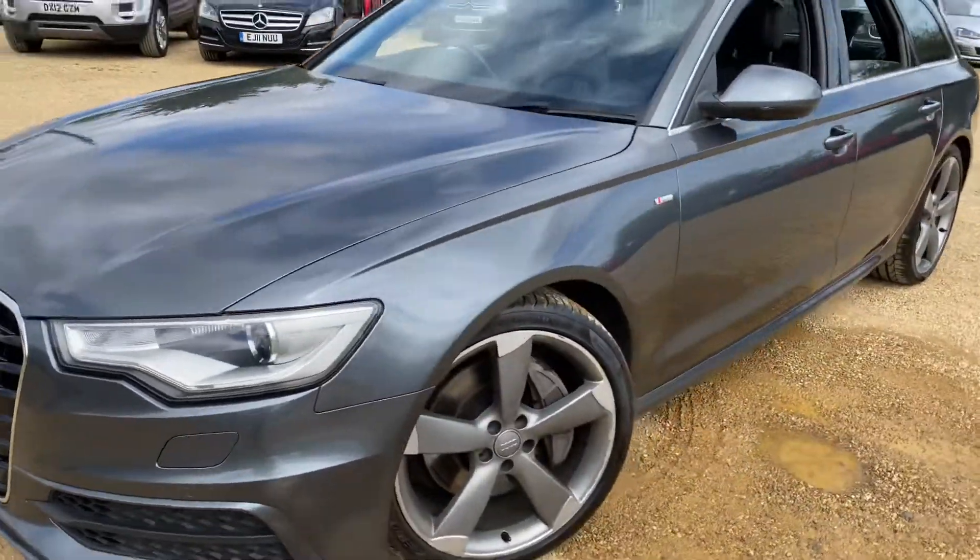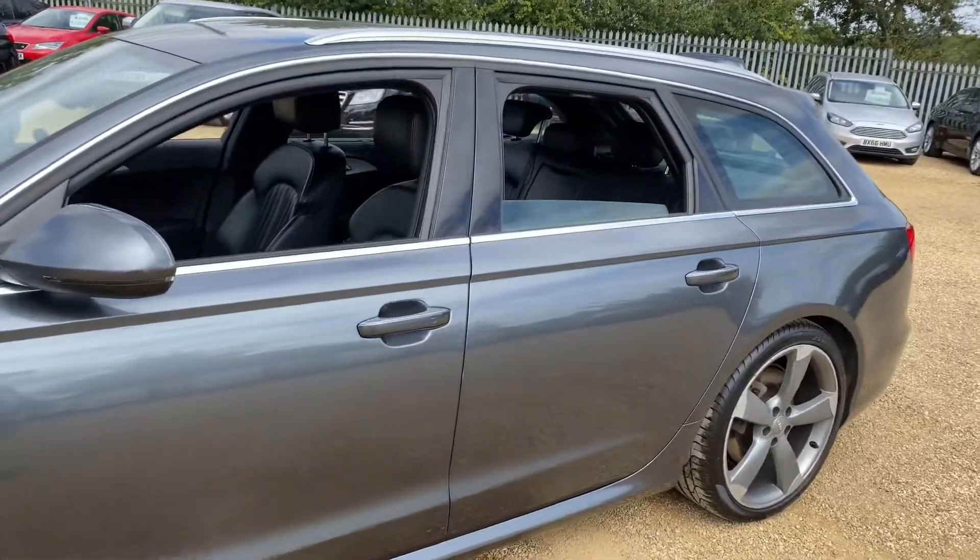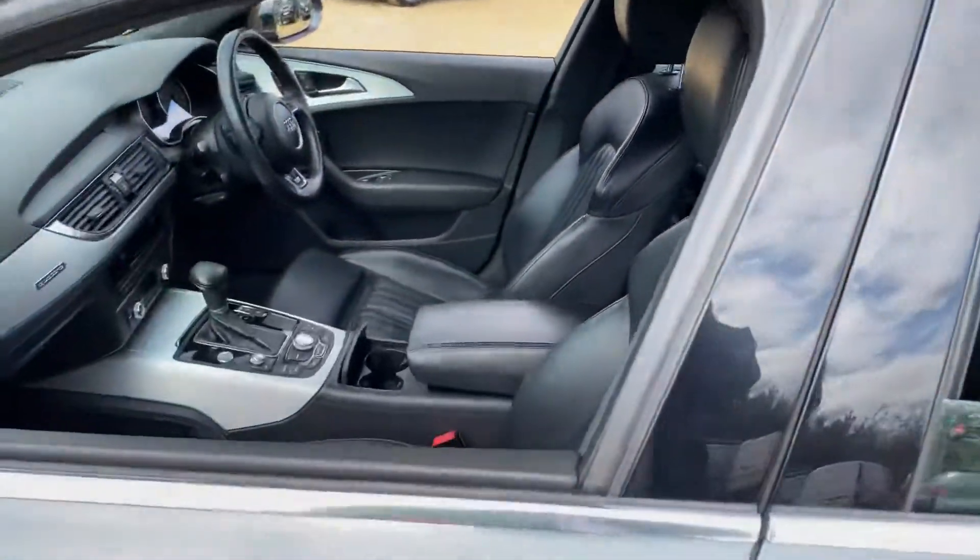Hello and welcome to Car Firm. Today we have our 62-plate Audi A6 Avant with us. This is a 3-litre TDI Quattro with an automatic gearbox. We're going to have a quick walk around, have a look at the general condition and some of its features as well.